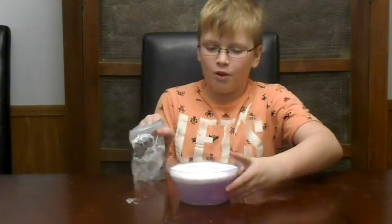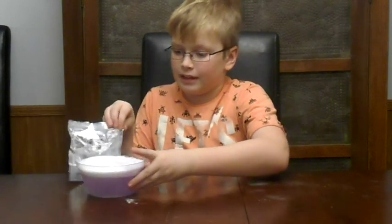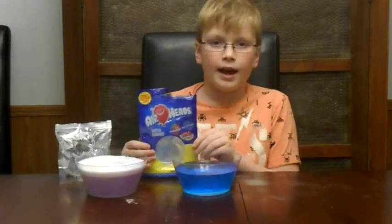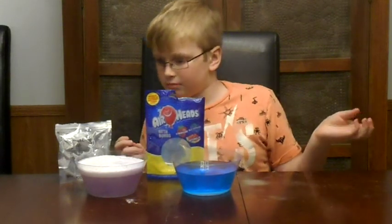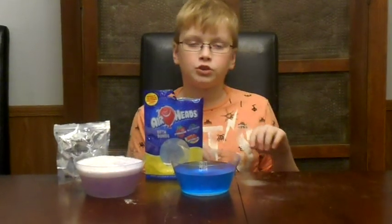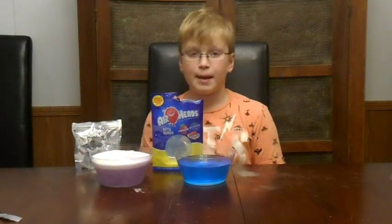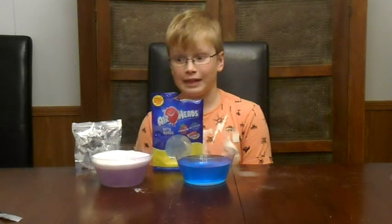I'm going to show you which ones went through. Here was the first round — the airheads one. I really like this one because it has a dark kind of color, and it wasn't really too crazy. But I really liked the smell — it was blue raspberry. And it's going to overflow, I feel like.